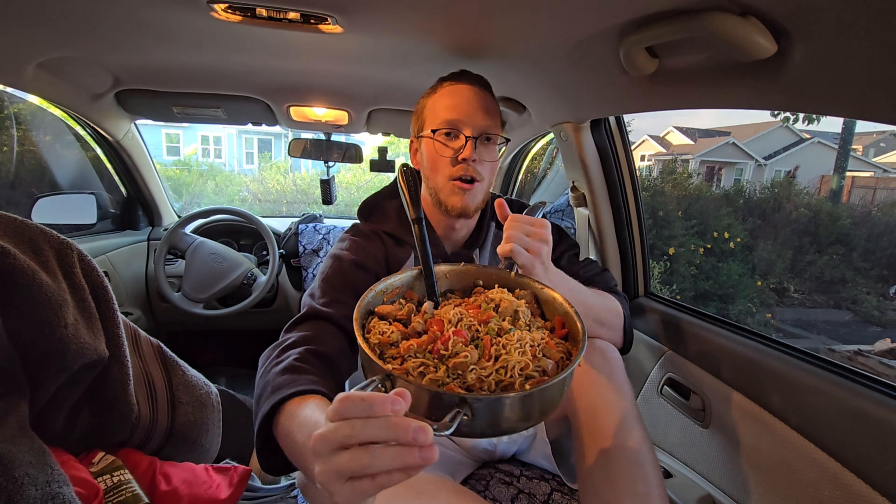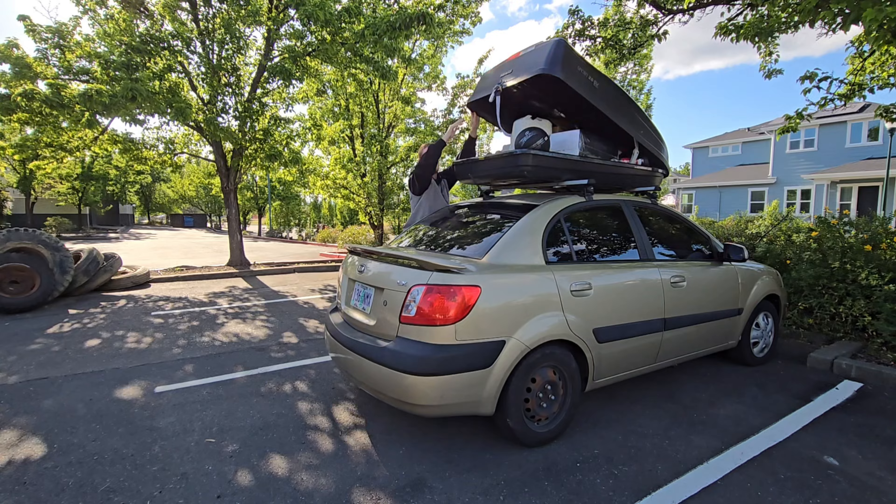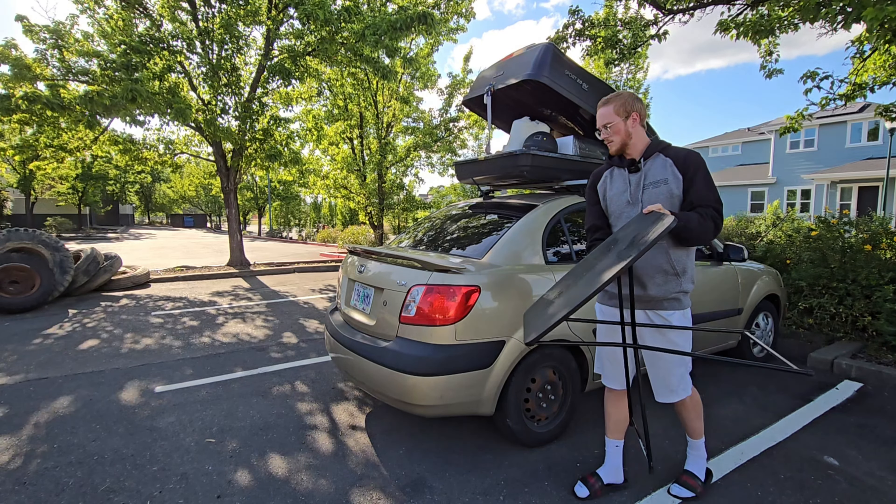Today we made General Tso's ramen while car camping. My nighttime routine is off. This top trunk might be my best investment — it helps so much with storage.